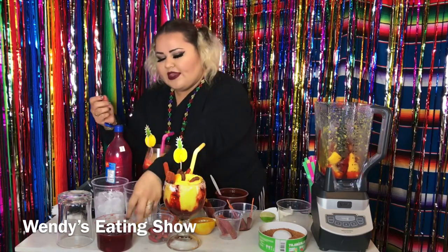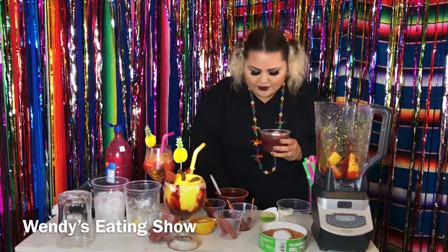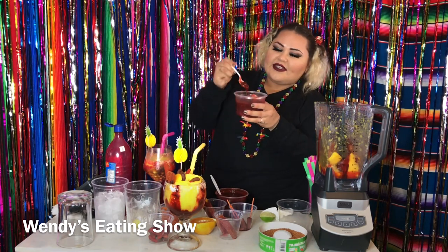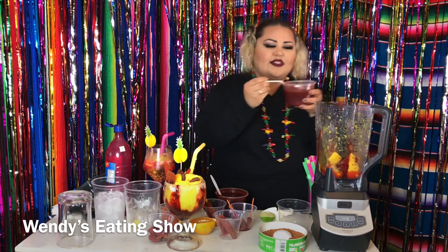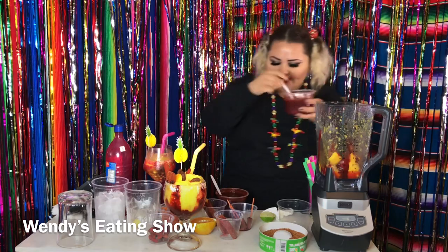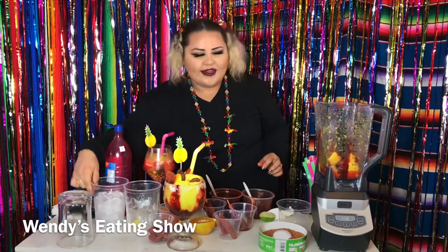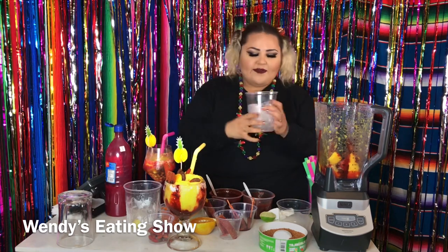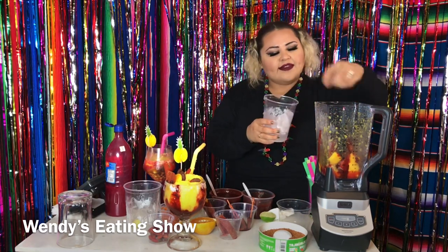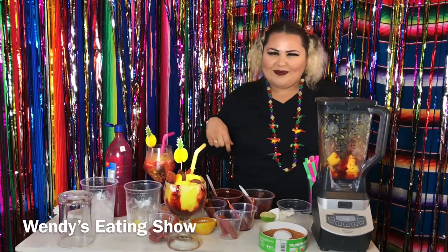We're going to use a little bit of this other paste — it has a different flavor and it's really delicious. It has chunks of that candy, so we're just going to put that in there. Then we're going to put a little bit of ice and now we're going to blend.